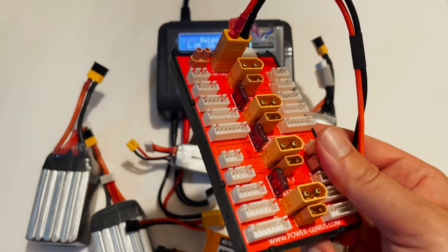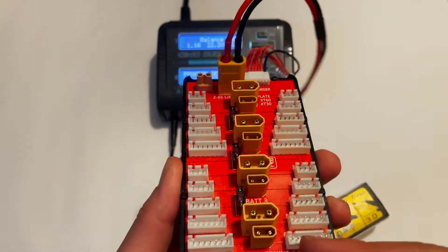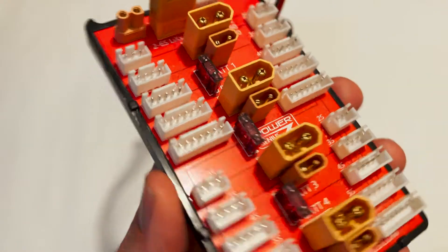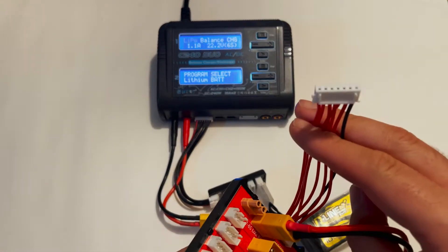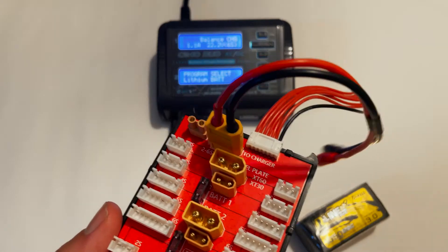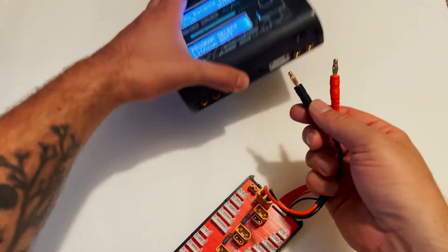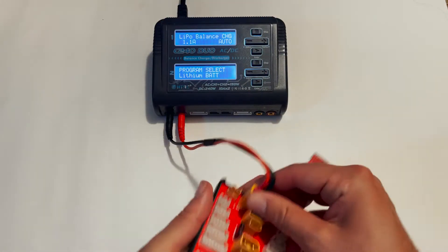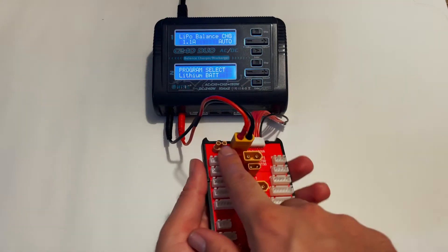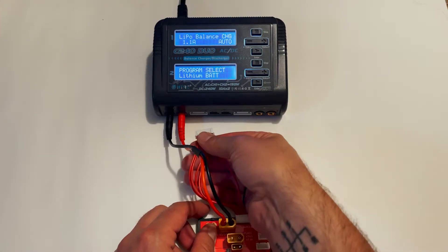If you want to charge a whole bunch of batteries, that's where a parallel charger comes in. With a parallel charger you can charge up to four or six batteries — however many connectors you have — at the same time, as long as they are similar batteries. Your charger recognizes those batteries as one battery, since they're all plugged into one balance lead and one power lead. The balance board plugs in the same way, with black, red, and then the balance plug.